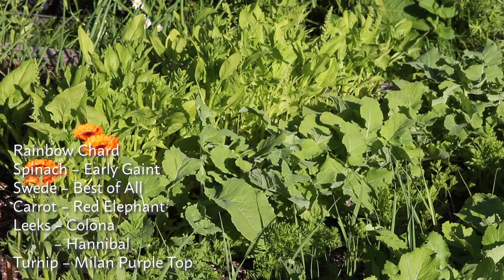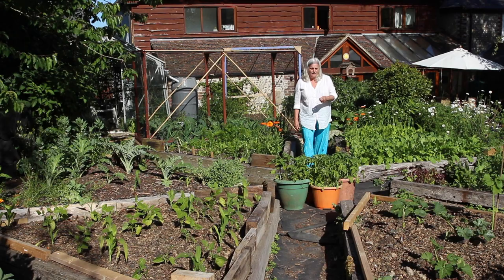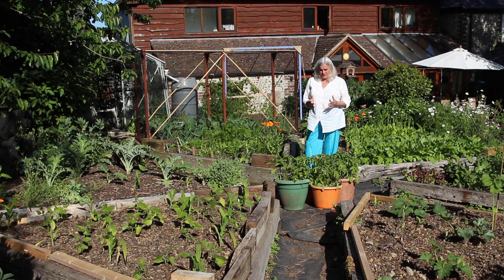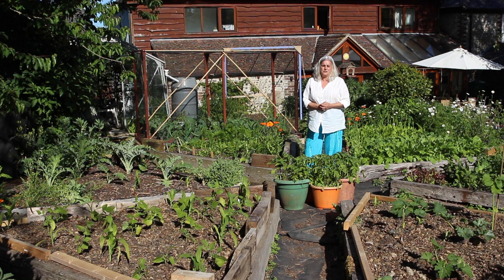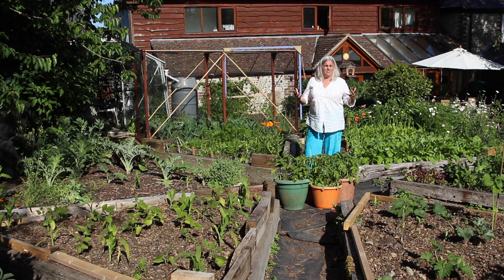There's spinach and more spring onions, and this plant — oh yeah, it's a swede, Best of All to be specific. In front of me we're growing potatoes in pots — these are one Pink Fir Apple and then another potato that was given to me by someone in Ireland. The thing about growing potatoes in pots is you have to water them; they're very hungry plants, and in this drought that means daily watering.